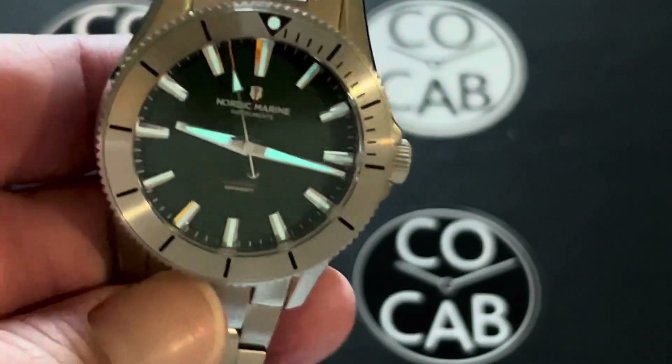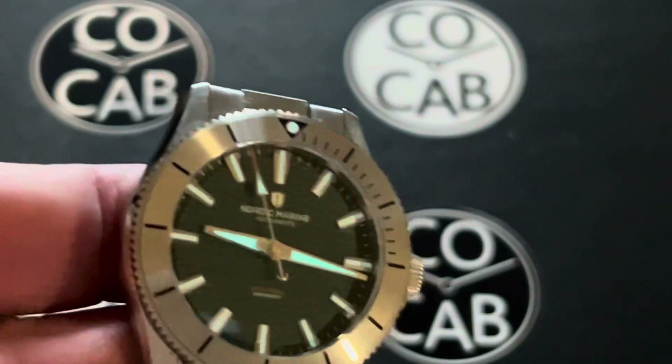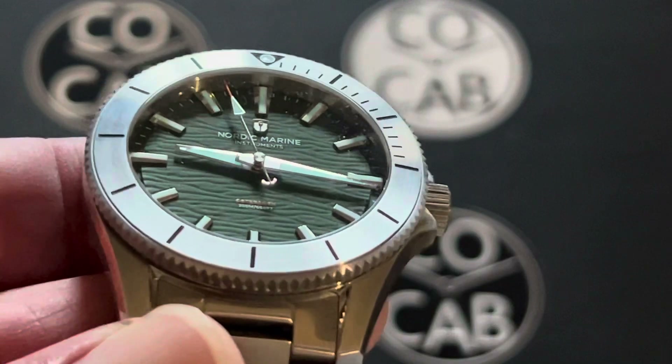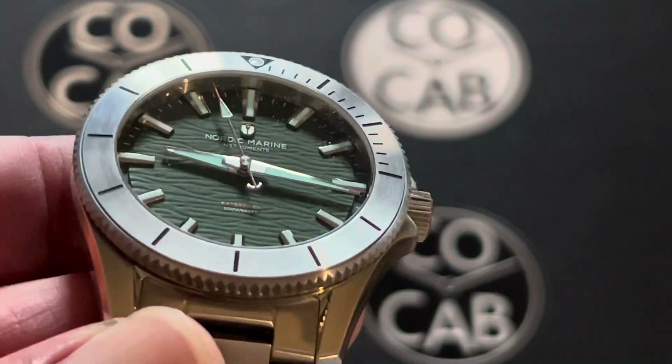This is a beautiful watch. Look at the waves on that dial — it's really, really pretty cool.